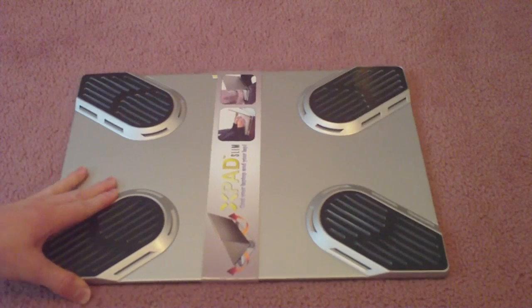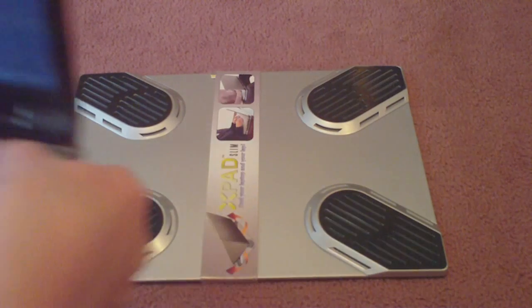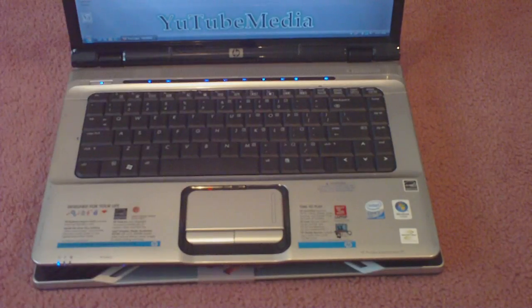So let's go ahead and try putting my laptop on it. It holds up to 17 inch laptops. As you can see, it fits perfectly — this is only a 15.4 inch, so it can hold bigger ones too.